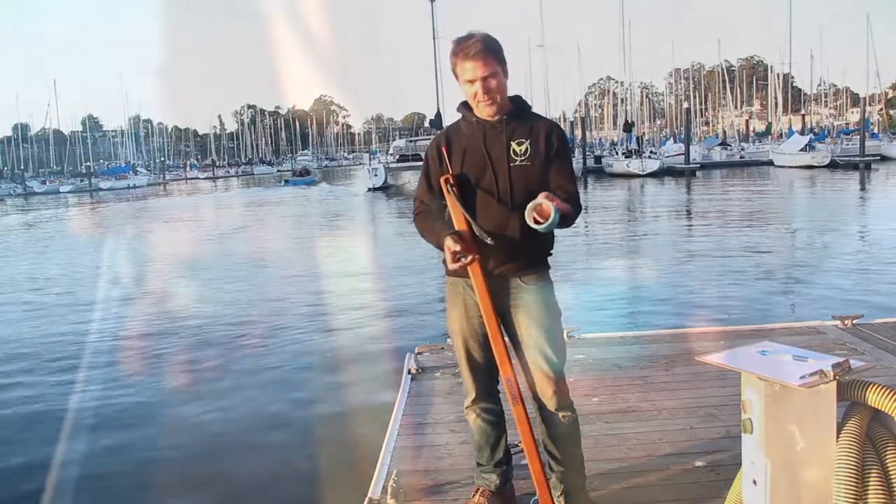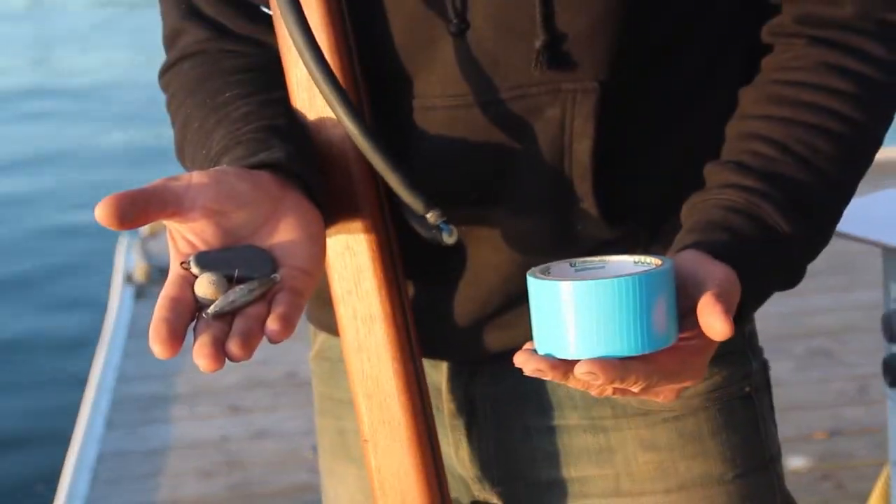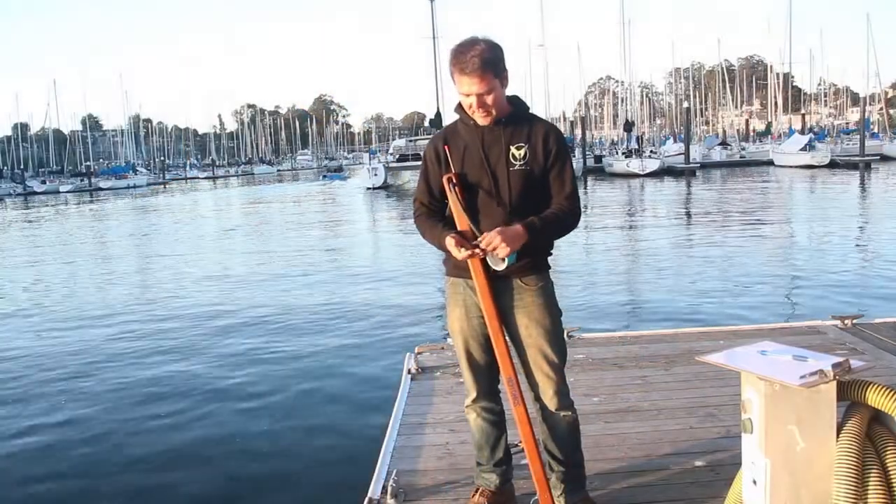A few other things we're going to need are some duct tape and some small spare lead weights that you might have sitting around.